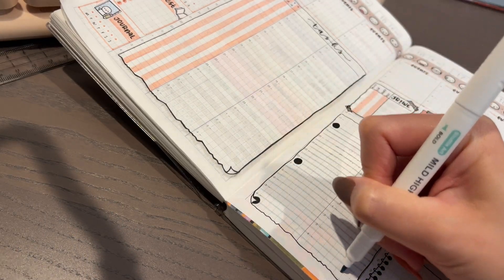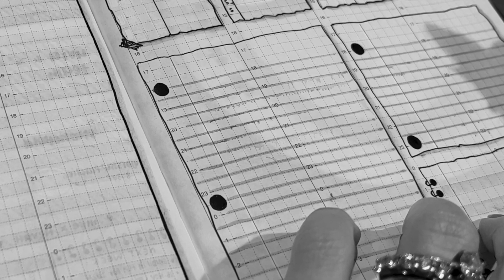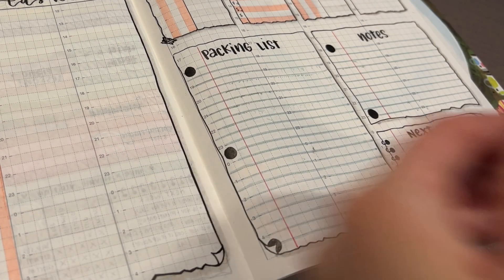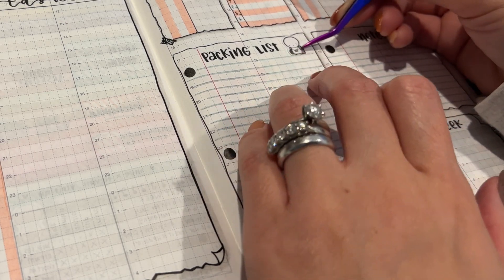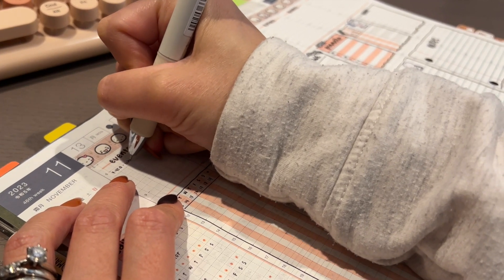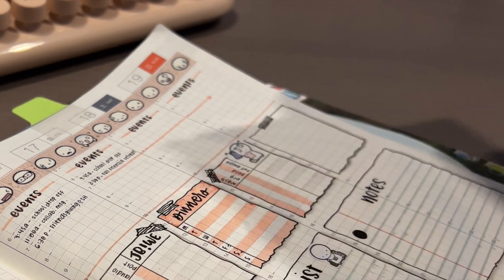The bottom sections are going to be for my packing list, a notes section, and my next-week section. I really like the college-ruled paper look I did last week so I'm doing it again here — but there was a smear, which did not make me happy at all. I'm going to use this sticker for the packing list because I'm going on a youth group retreat with Stronghold called Fall Frenzy this weekend. This road trip sticker will be perfect.